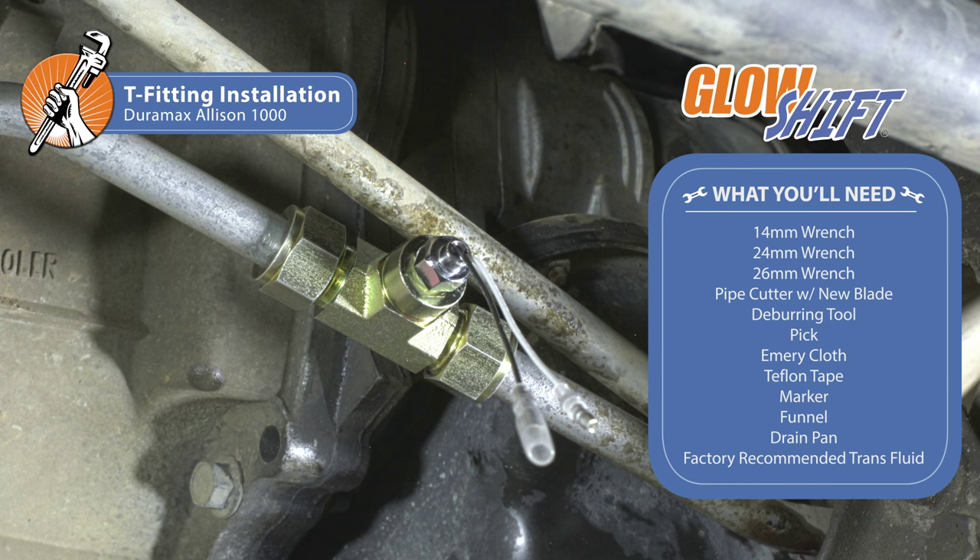Welcome to another Glowshift Gauges installation video. When you're ready, grab your tools and we'll meet you in the garage.